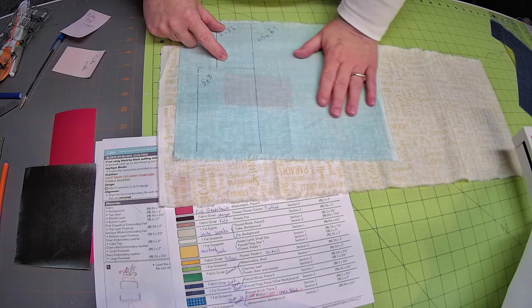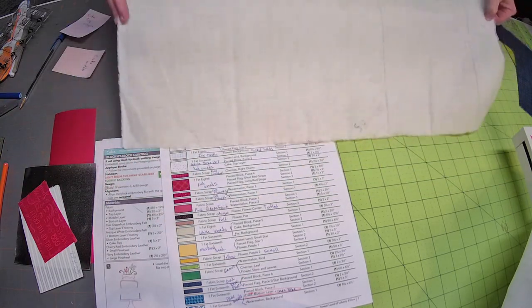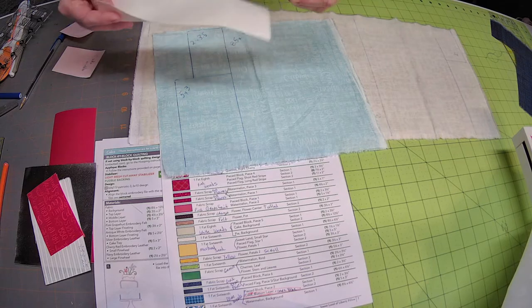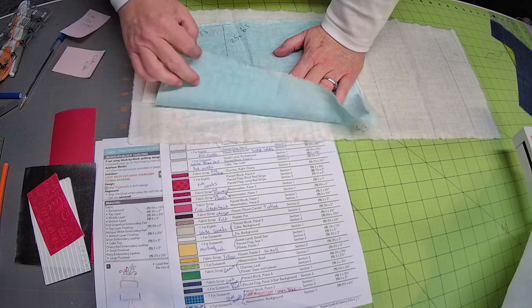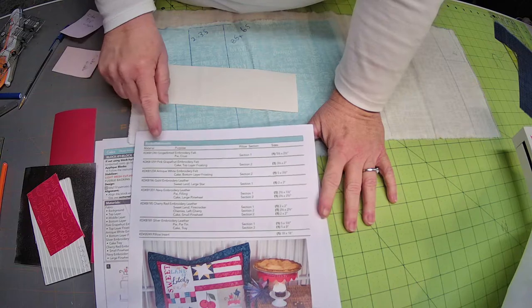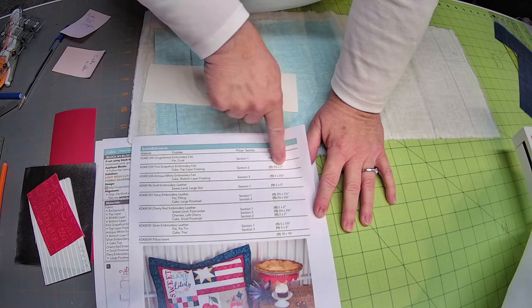The other piece from the blue words fabric is the background piece for the watermelon background — eight and a half by six. Here are those two that we cut already. The cake icing is on page nine for embellishments. The cake top layer frosting is three and a half by two and the bottom layer frosting is five by two and a half.